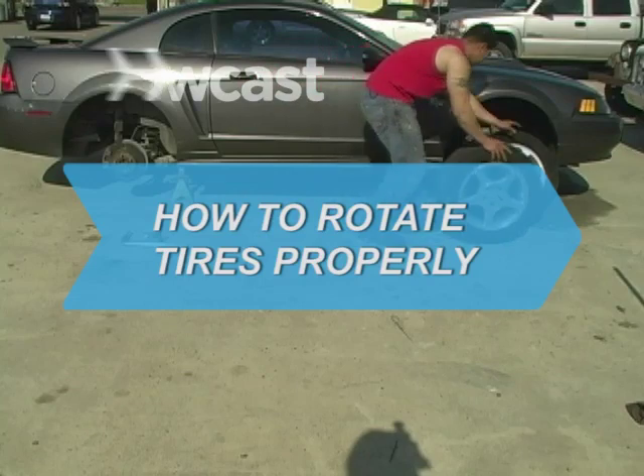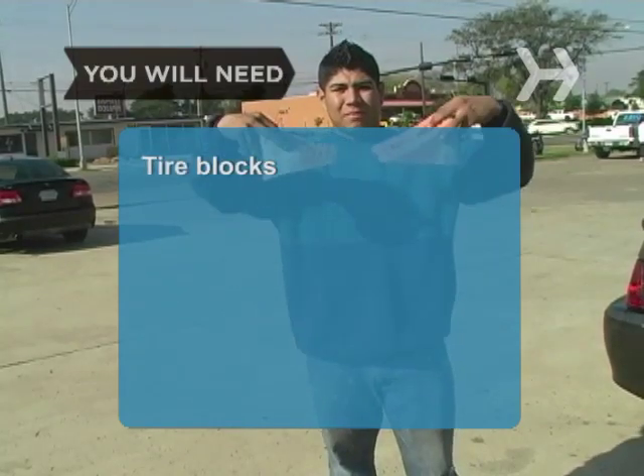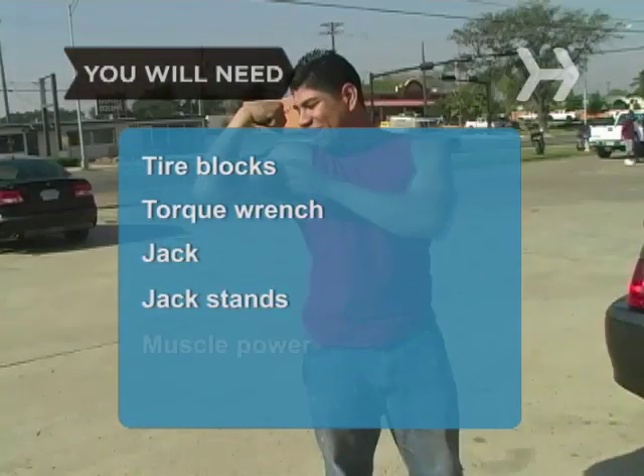How to Rotate Tires Properly. Get on the fast track with these tips to keep your vehicle running smoothly. You will need tire blocks, a torque wrench, jack stands, and muscle power.